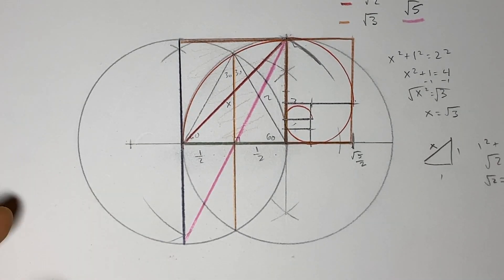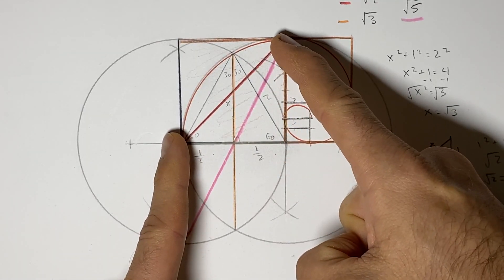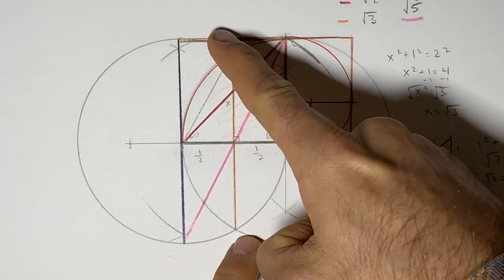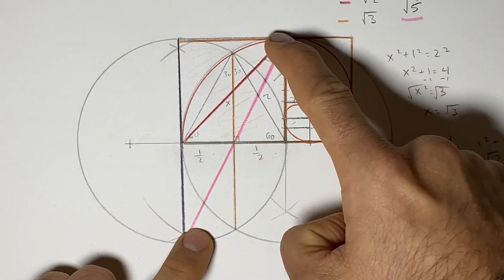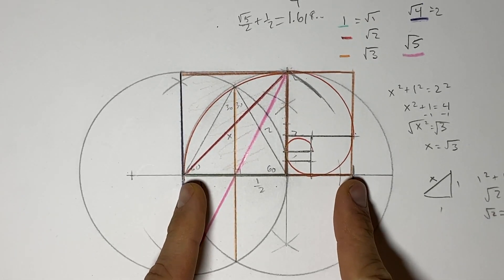We're going to see how using just two circles will help us get the square root of one, the square root of two, the square root of three, the square root of four, the square root of five, and even the golden ratio. Let's take a look at how we do it.